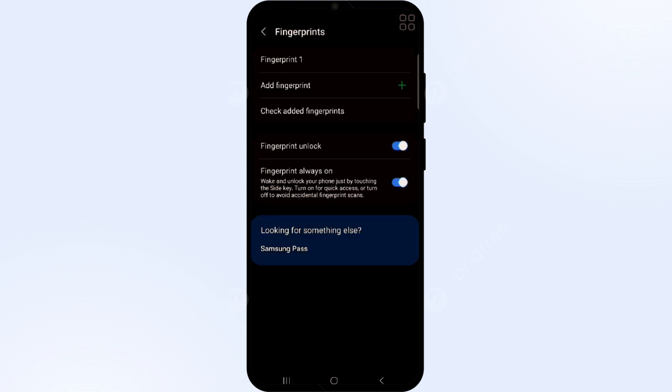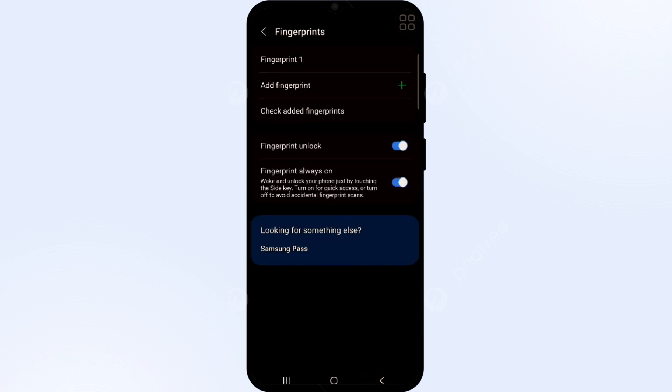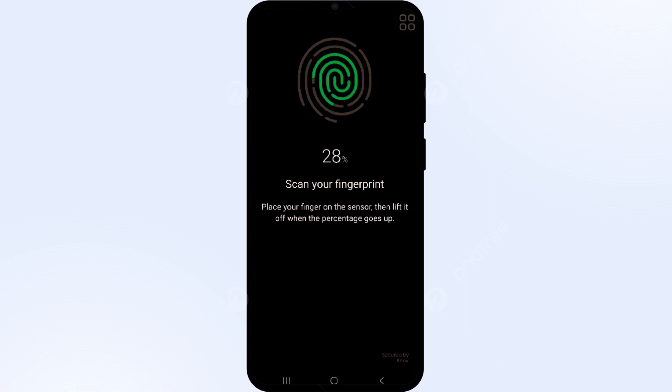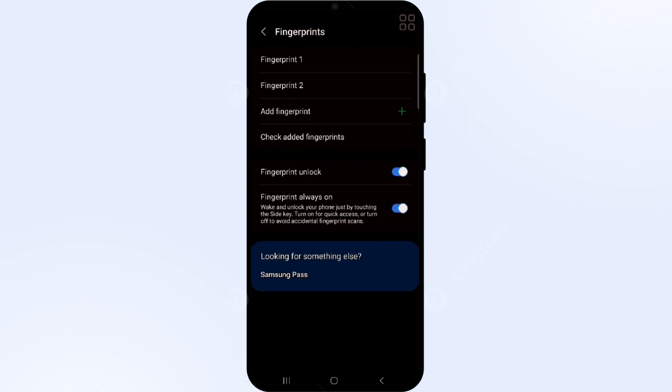Enter your current password and then check your registered fingerprints. You can see the fingerprints you have already added. To remove a fingerprint, long press on the fingerprint entry and then click on the Remove button. To add a new fingerprint, click on Add Fingerprint and follow the same scanning process to apply it on your Samsung phone, then click Done.